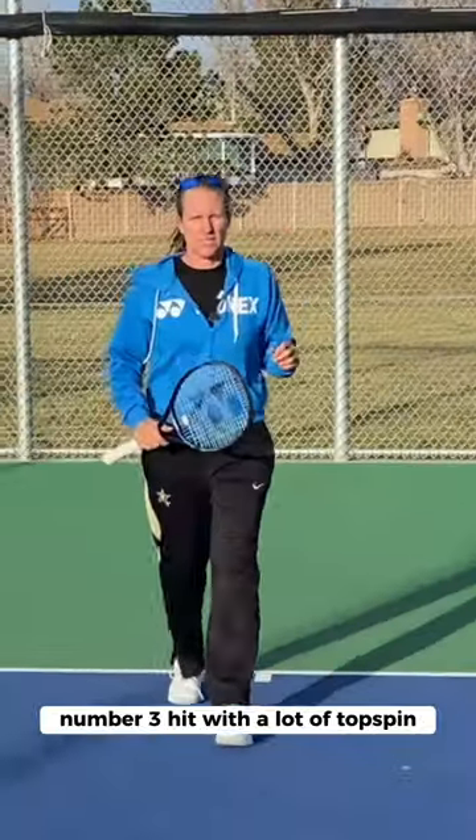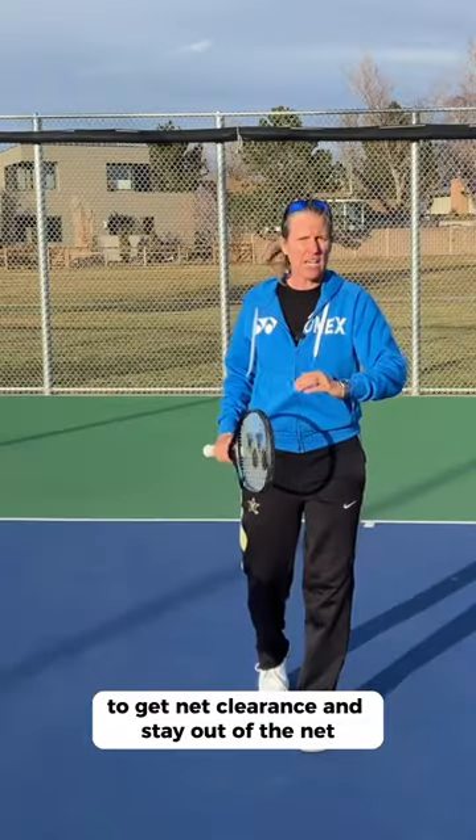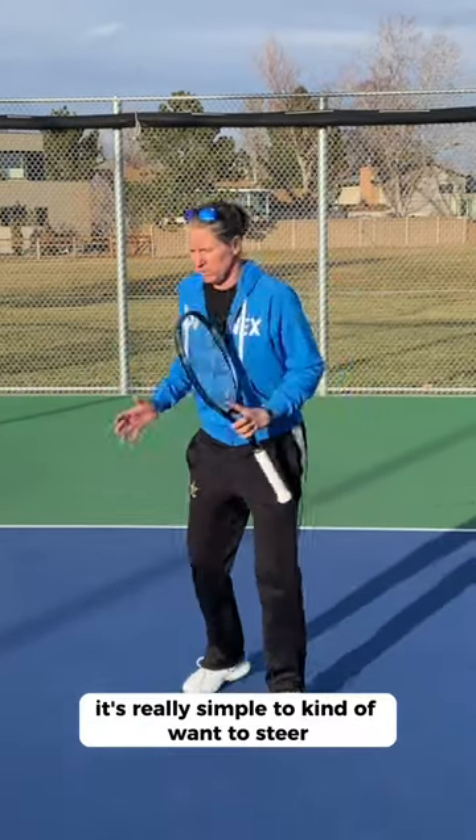Number one, you want to energize your own body, and number two, you want to show your opponent that you're ready to play the next point with all the energy that you have. Number three, hit with a lot of topspin to get net clearance, stay out of the net, and make sure that you continue to swing.